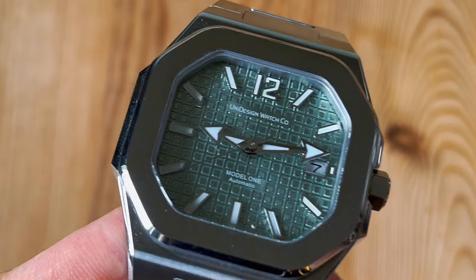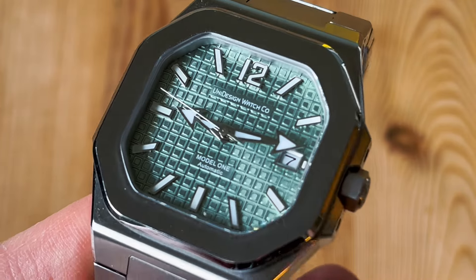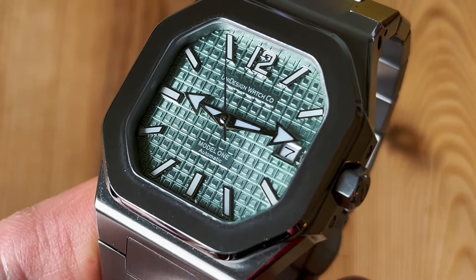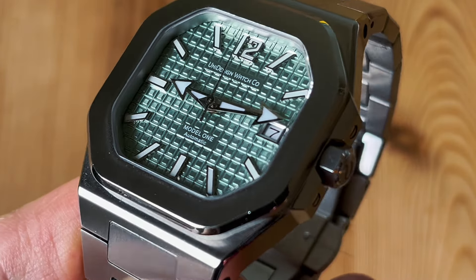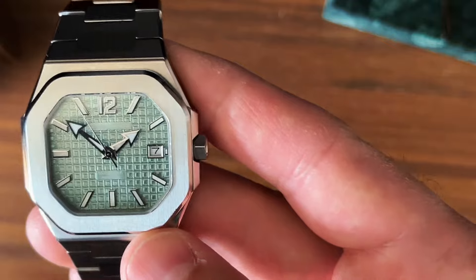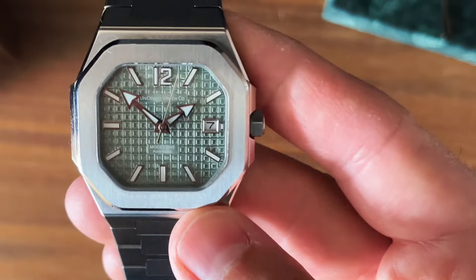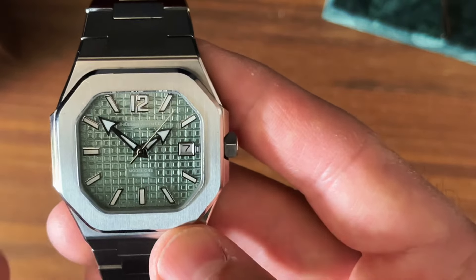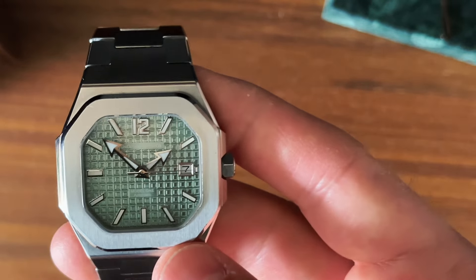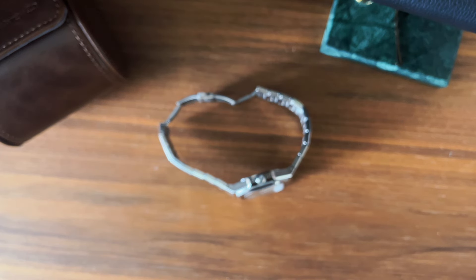I would have liked to see different hands. I understand — speaking to the designer — the thought behind the tiny logo at 12 o'clock, barely readable, because they didn't want to take away from the dial design. I also notice the slightly oversized applied indices — lots of loom, sportiness, and so on. I also forgot to mention the nicely framed date window at 3 o'clock — thank you for framing it properly rather than just cutting it out. I just personally would have preferred another style of hands. All in all it's super comfortable, light, thin, and compact.